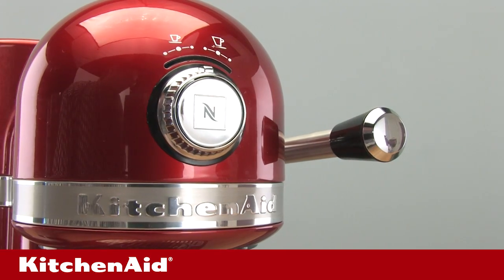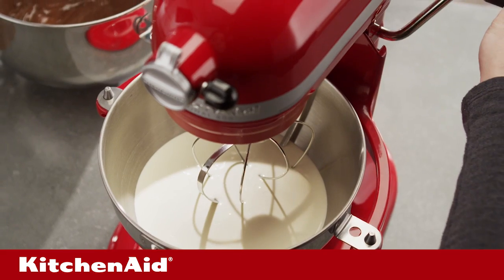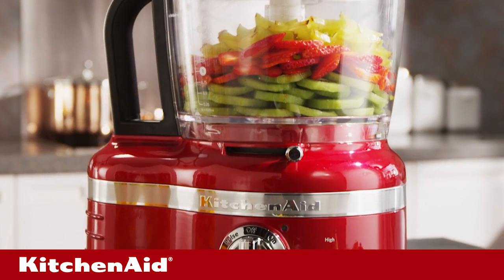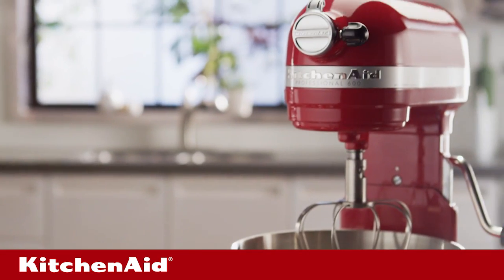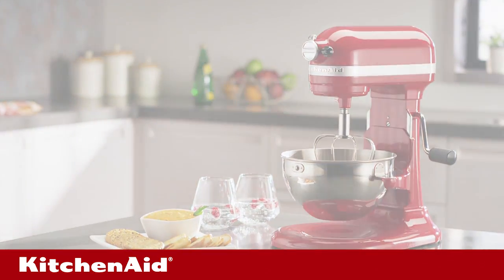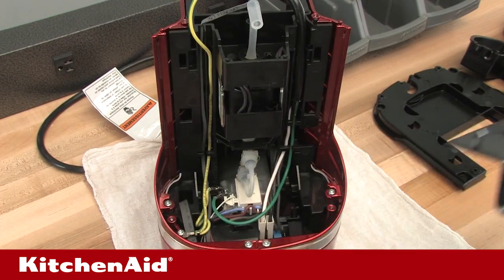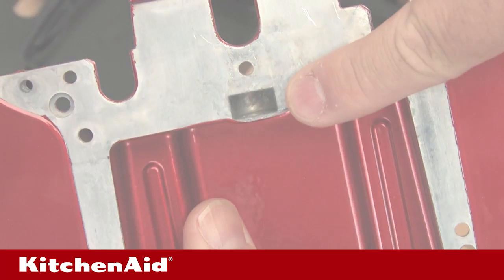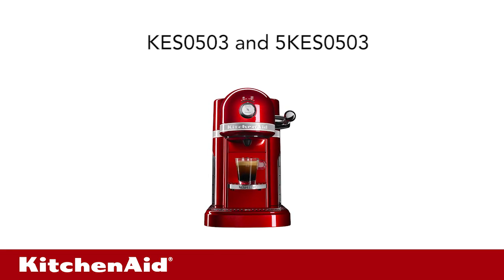We're glad you want to know more about KitchenAid's single-serve espresso makers. Homeowners and industry professionals alike choose a KitchenAid product for the way it's made. So when repairs and maintenance are needed, know there's a quick fix that can restore performance. In this video, we'll show you what tools are needed, how to easily disassemble and reassemble a unit, and how to troubleshoot repair issues on Espresso Maker models KES0503 and 5KES0503.